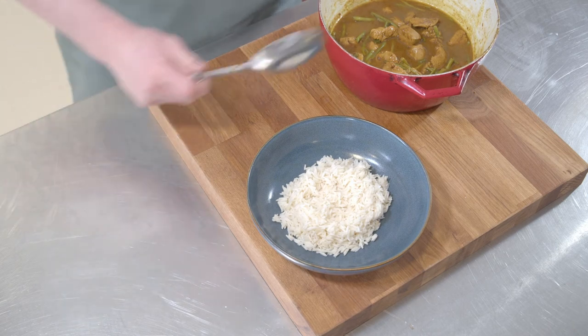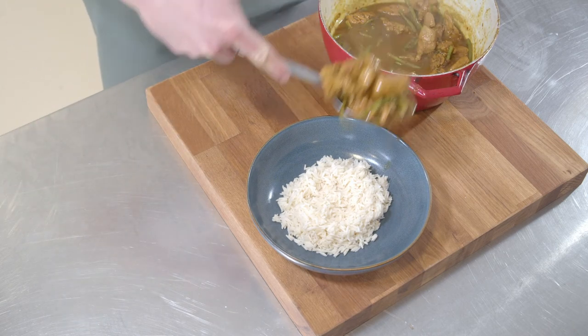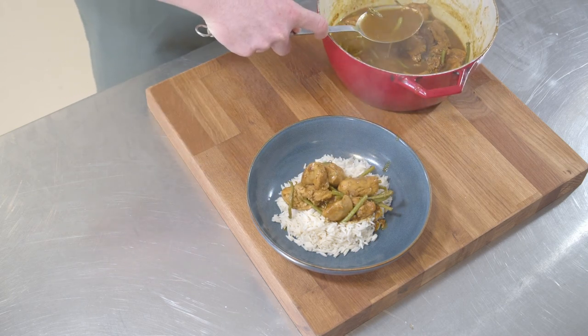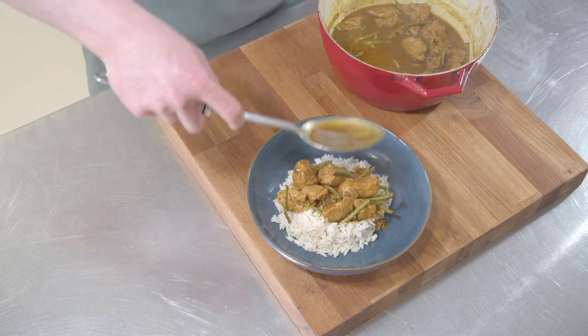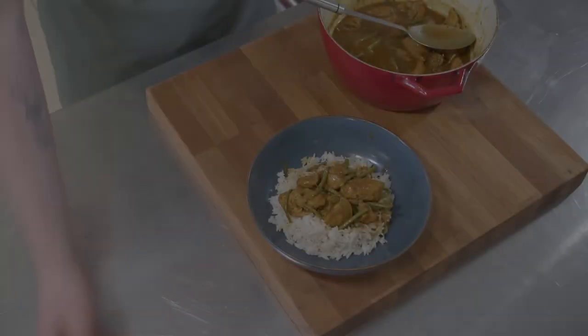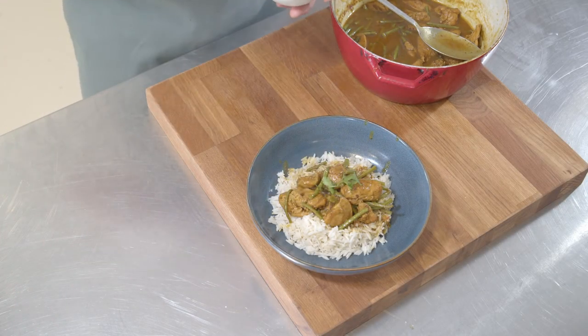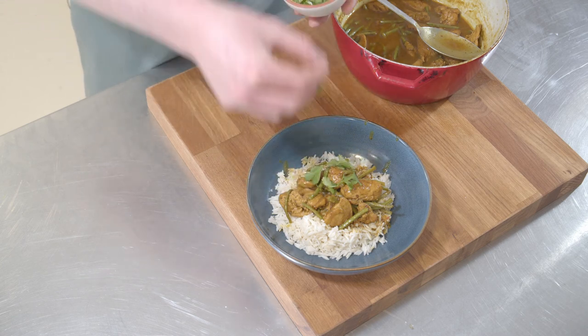We're going to just pop it on top of our cooked rice. Get a good spoon of the meat and the sauce. Beautiful. And we're just going to garnish it with a few picked coriander leaves, just to add to the flavour and the colour of the final dish.